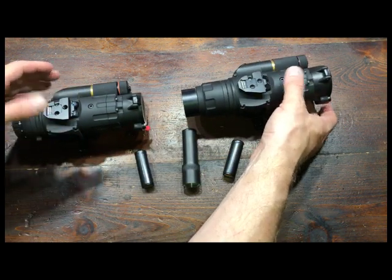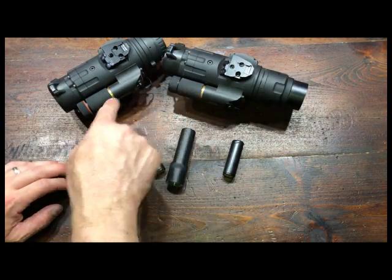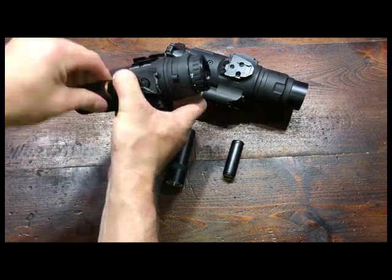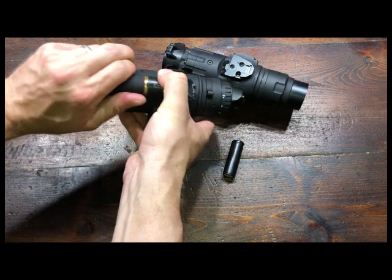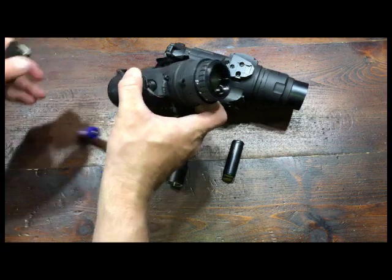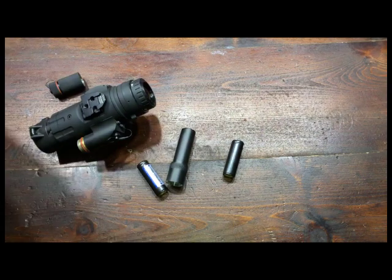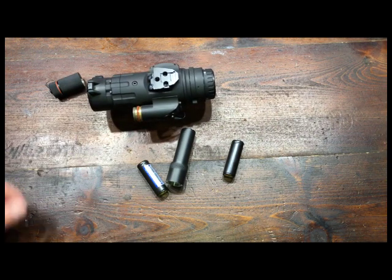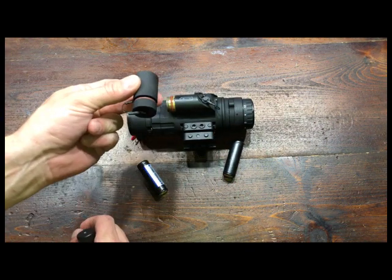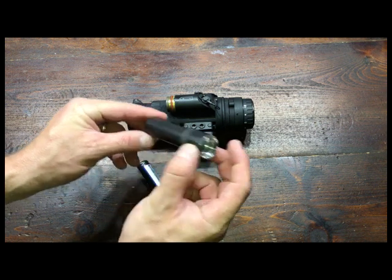Both of these scopes function basically the same way — same housing. These are where the CR123 batteries go, with the extender on here, so you've got two CR123s in here. We're going to get rid of those and move this scope out of the way. Instead of having those CR123s and the battery cap, you won't need that. You've got this new housing right here — that's the key to making this work.